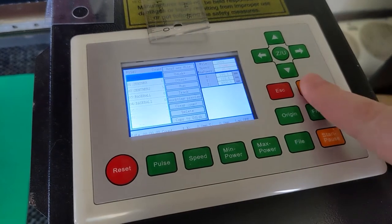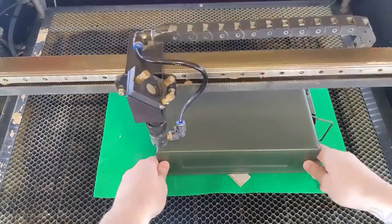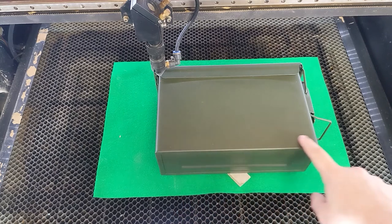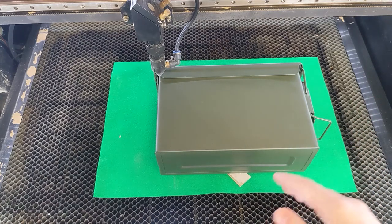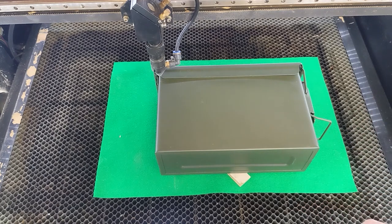Let's load in our file — there it is, that's looking pretty good. We just want to get this framed up so it's more or less centered. I'm going to run frames over and over again until things are centered up. I'd hit frame, come over and move it a little bit, then frame it again. We've got it riding that bottom line really well, which is the most important one — I don't want it to look lopsided when standing on its end. We're nice and focused, so let's run this thing.